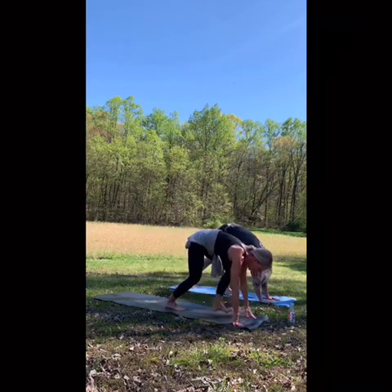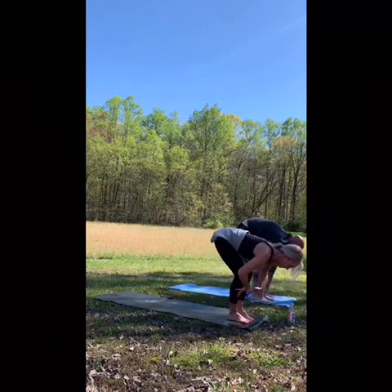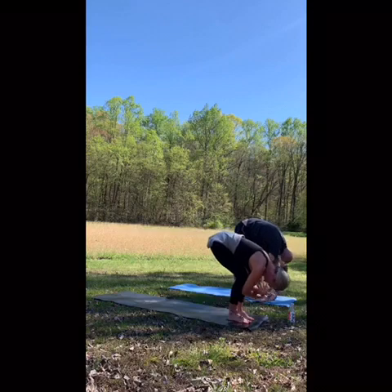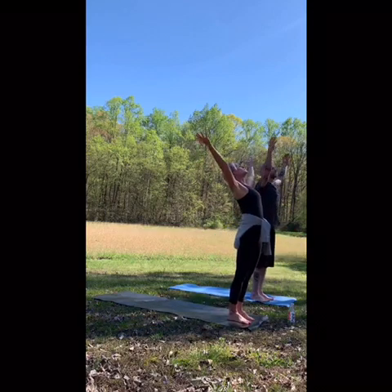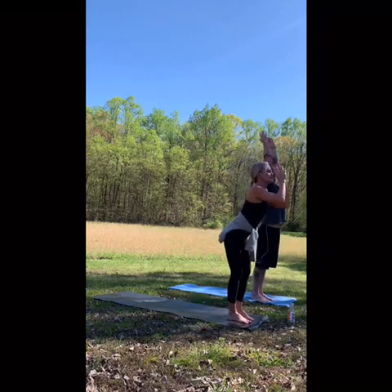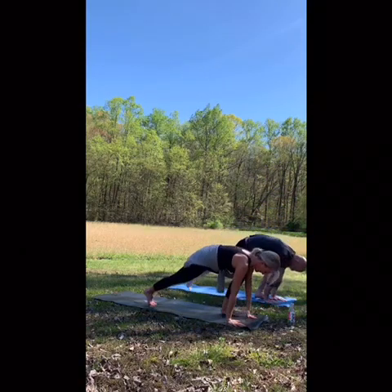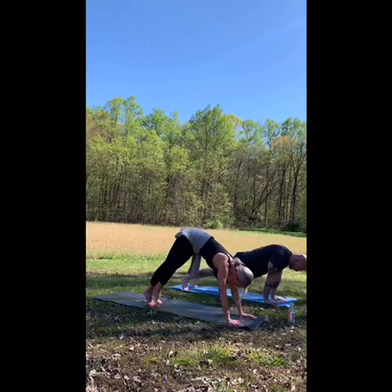Tiptoeing to the top again — we're warming up. Inhale, half lift, nice flat back. Forward fold. Inhale, rise. Fold forward, stepping back, down dog.